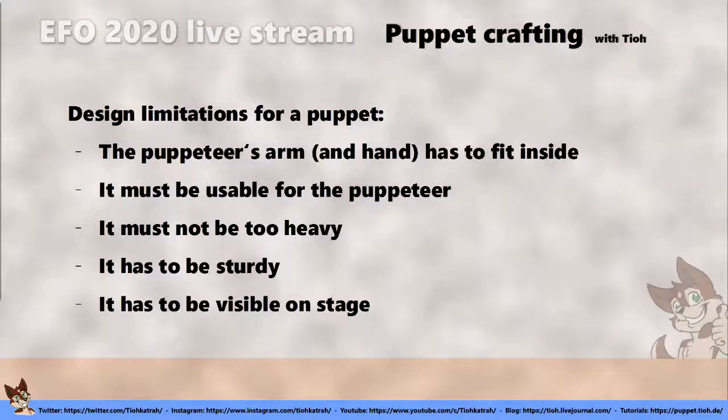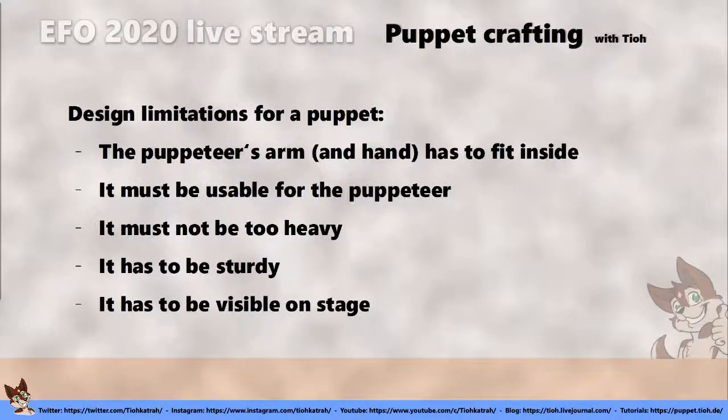I had to think about the design limitations. It has to be visible. It has to fit the puppeteer's arm and hand — that is a very important constraint, because a lot of Folkmanis puppets are not meant to be used by adults, so some puppeteers just could not fit inside. It also cannot be too heavy for a two-hour show, since the puppeteer has to hold their arm up the whole time and it gets heavier and heavier.